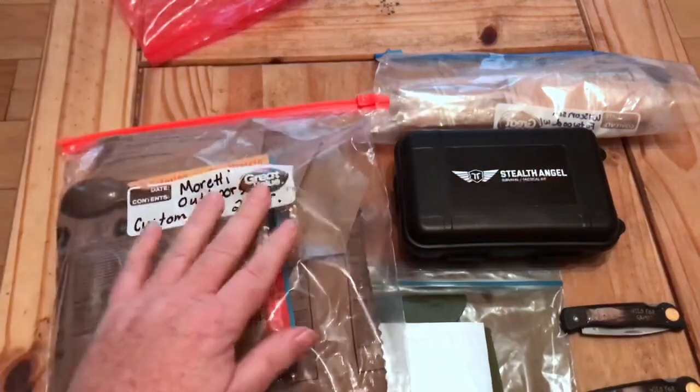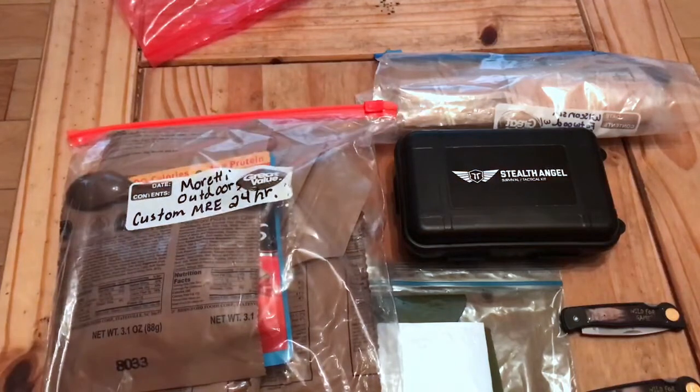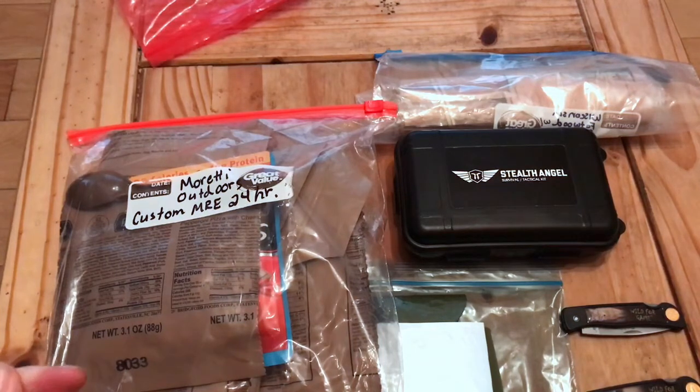I'll use the beer coozie to keep it cool — that'll be seen soon. So that's all for me for now. Maretti Outdoors. As always, if you like what you see, like, subscribe, hit the bell, and we'll see you soon. Thanks. Over and out.